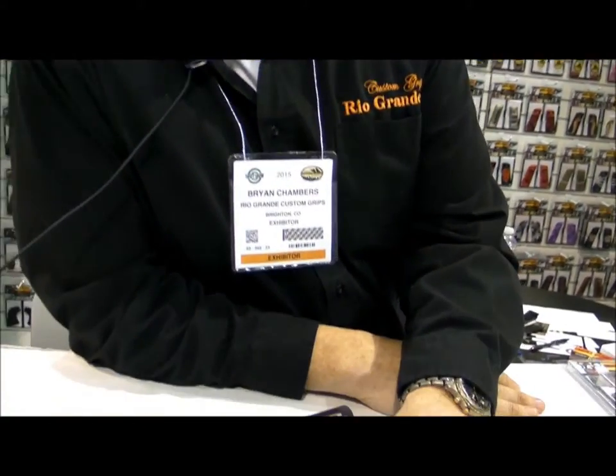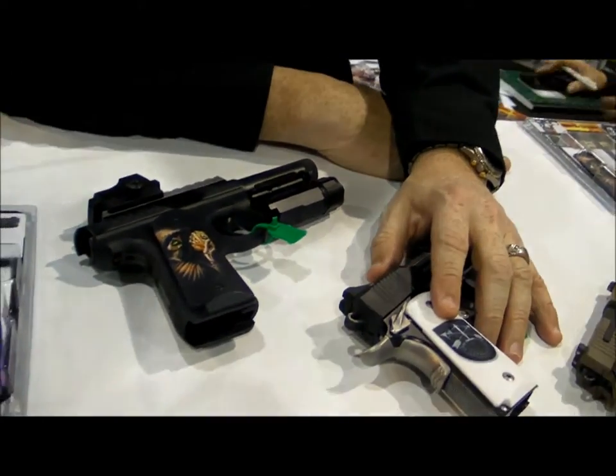We're at Rogan Custom Grips from Brighton, Colorado. We started back in 2008, and what we have is a patented technology to image a very durable image onto handgun grips.